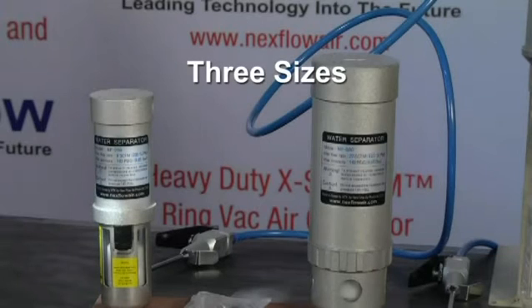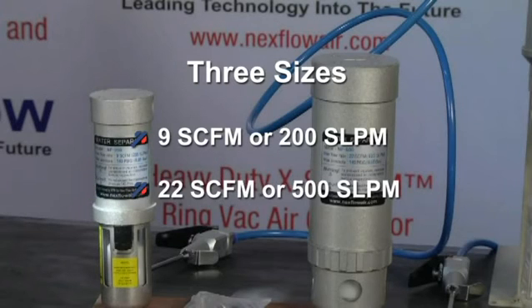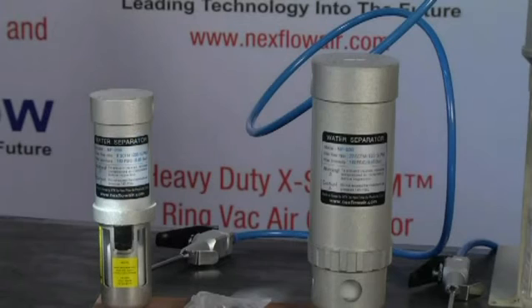There are three sizes of Super Separators: 9 CFM or 200 liters per minute, 22 CFM or 500 liters per minute, and 64 CFM for 1500 liters per minute. They may also be combined in parallel for combined volumes of flow.